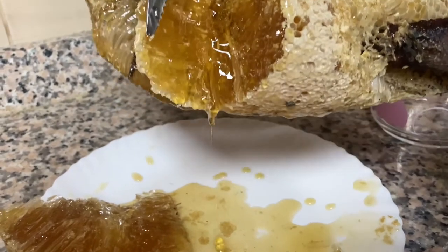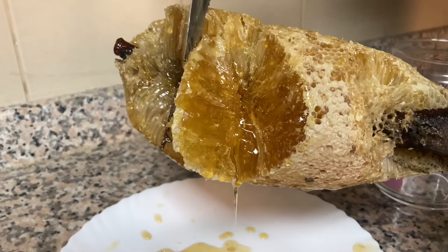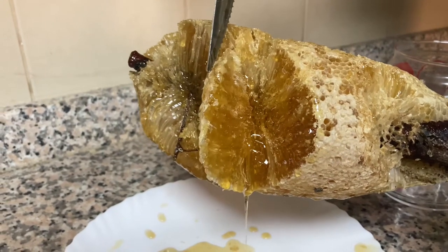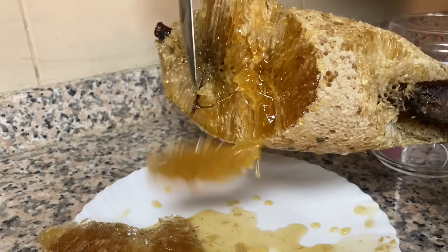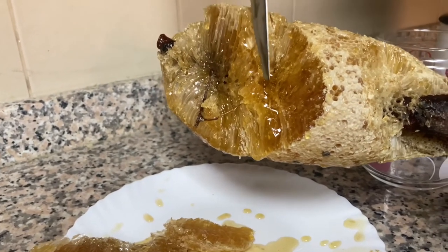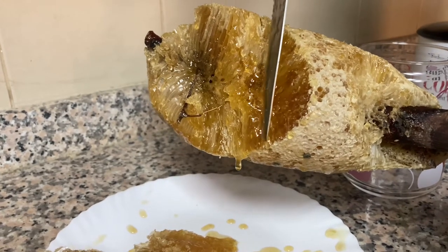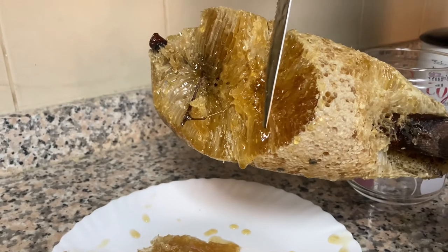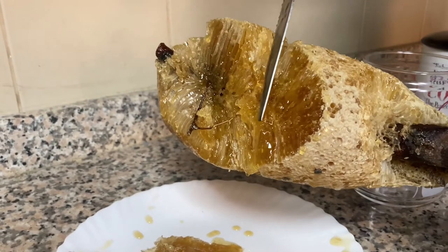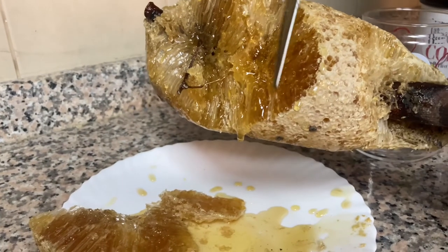You can see the full structure which is filled with honey and the honey dripping out. You can squeeze it with your hand and take out the honey, or you can have it in the comb and eat it directly. When you put it in your mouth you can enjoy the taste of the honey and then take out the wax at the end.